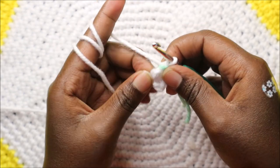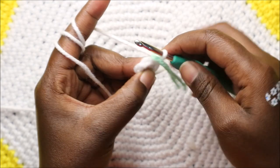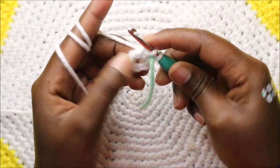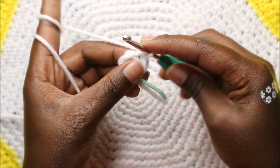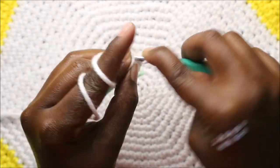In our second row we are going to increase every stitch around for a total of 12 stitches. Increase the next stitch, increase the next stitch, and then continue increasing in every stitch around.